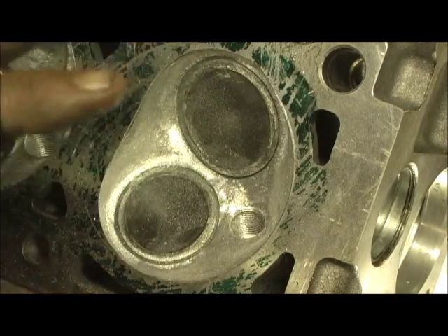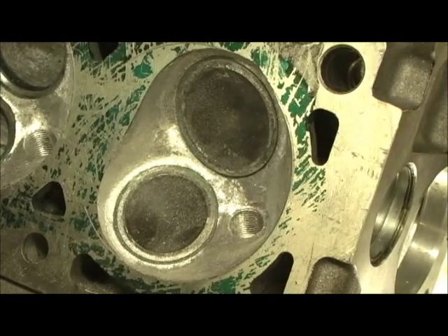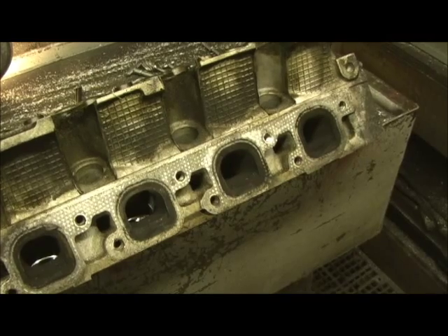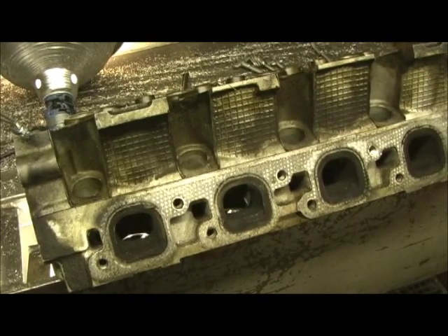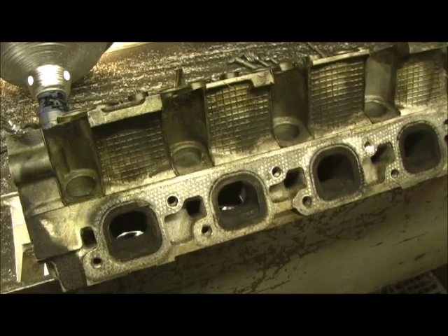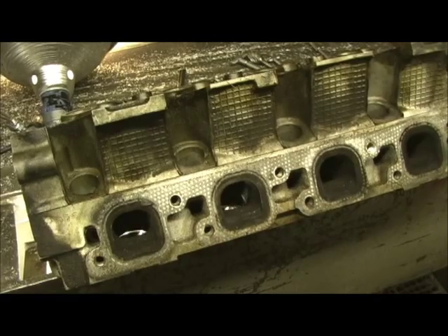Once all that's done, I do the valve job — that's the last thing I'm going to do, then the final blend cut. I've got the stock head that came off of the car right here, so we're going to be able to do some really good visual comparisons. We'll be able to go in with the snap gauges and do some comparisons before and after, and I could actually probably do a CC of the intake port and exhaust port before and after — that would really give us a good heads up about stock versus MPG mode.